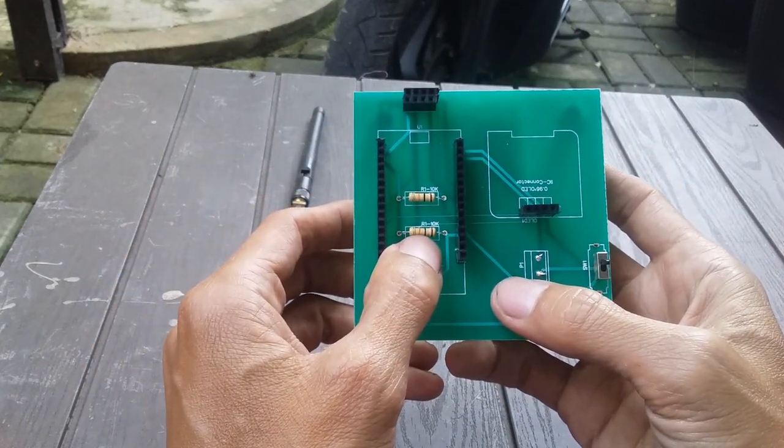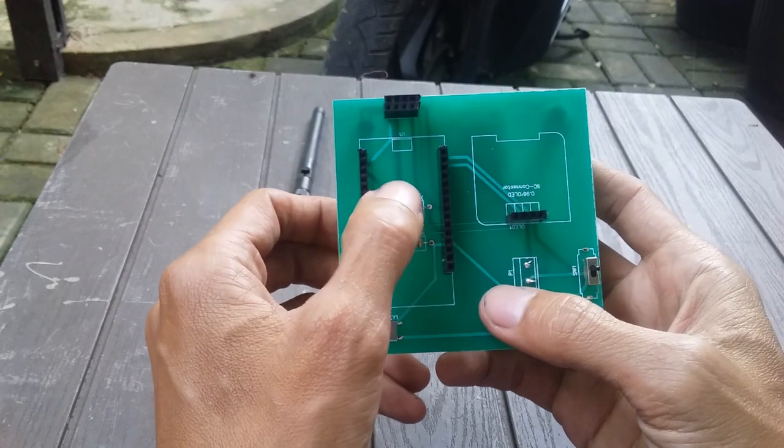Di sini juga ada resistor, resistnya 10K, ada 2 resistor 10K.